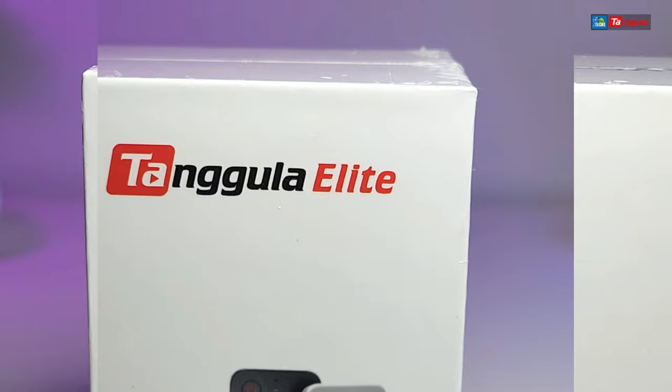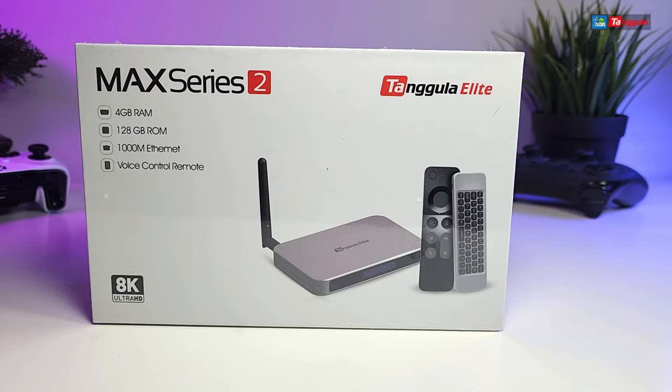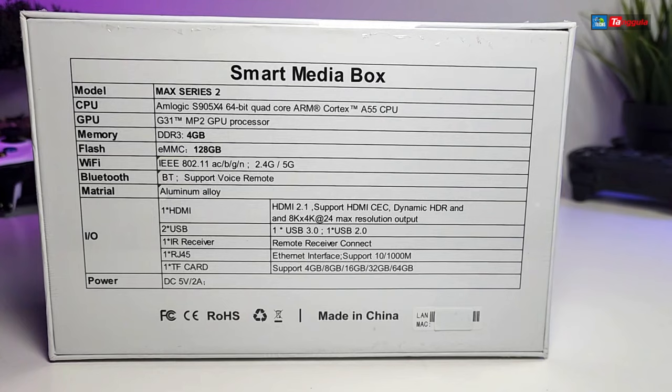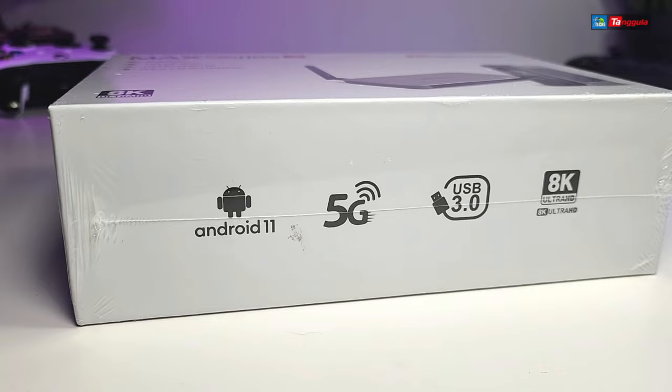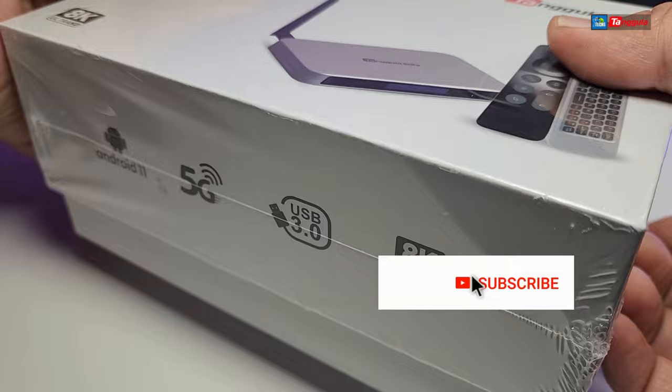This is the Elite Series so it has a lot of little apps on this box. This video is YouTube friendly, so if you want to watch the full review it will cover all these little apps inside of it, and you can find that at the bottom of this video. This one is coming with Android 11, it is 5G network, and on top of that it has 4 gigabyte of RAM, 128 gig internal storage, and a gigabit LAN.